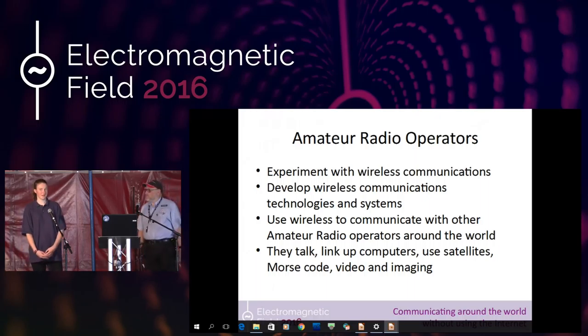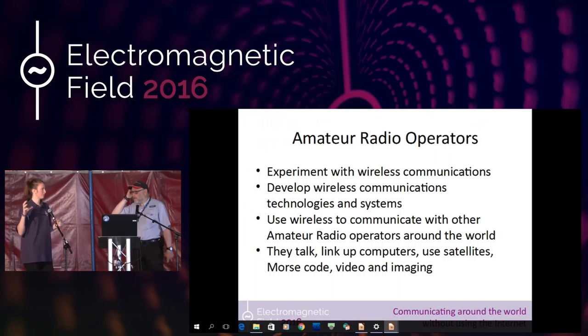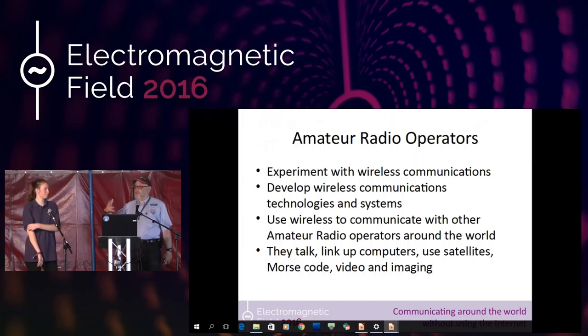There's also something called SSTV — slow scan TV — where you can take still images, and fast scan TV where you can send videos over the radio waves to be decoded by someone else. The International Space Station has had an SSTV setup, and last year the ISS was actually transmitting slow scan TV transmissions — anybody with a receiver could tune to the right frequency, receive those signals, and decode the actual images being transmitted.